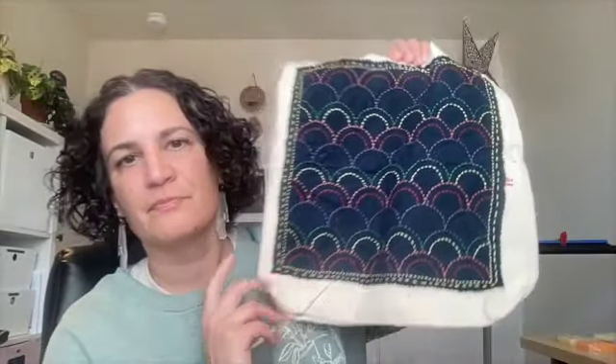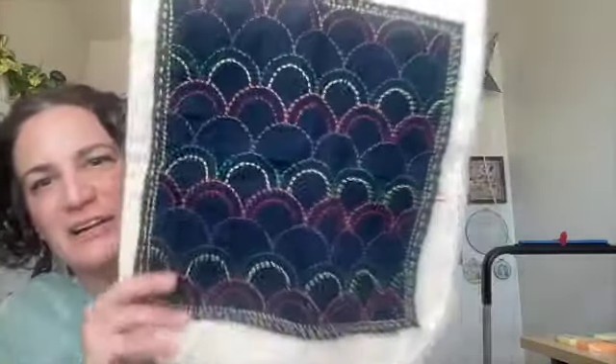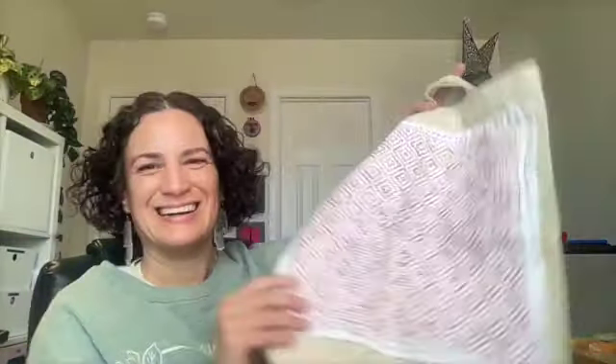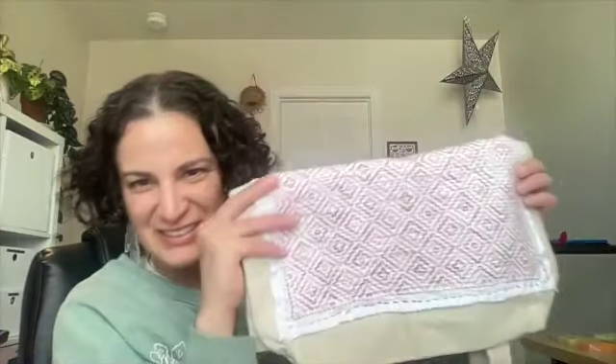I need to take pictures of those so you'll see the progress next time. The last couple of things I want to show you are actually finished objects, which is exciting. I talked about this last time — I was going to put sashiko embroidery on this canvas bag my mom gave me. You can see there was something underneath, but I covered it with the sashiko, and I added another design on the other side. I have a couple more to do, so I'll find another canvas bag and do the same thing. I can take it shopping with me, and it's washable too.